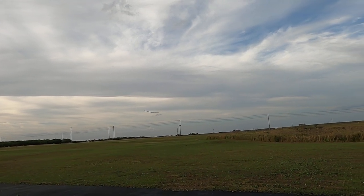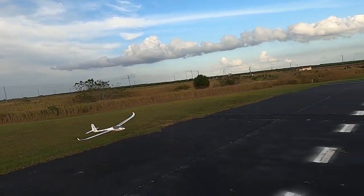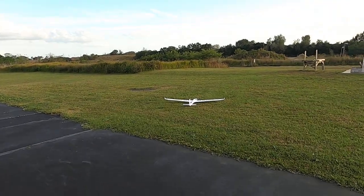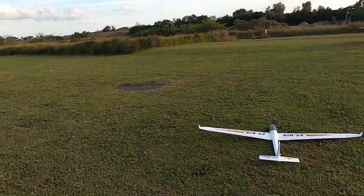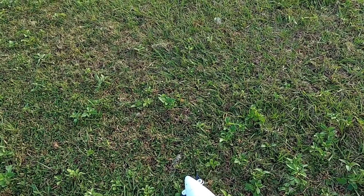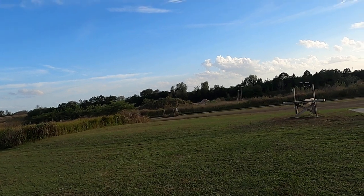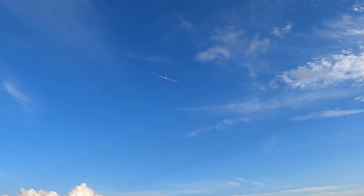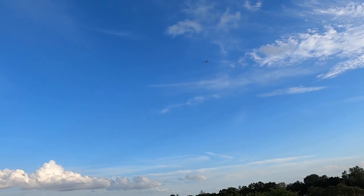All right, let's see if I can actually land this thing. There we go. All right, now I'm going to take it off again — this time I'm going to do an underhand toss straight into the wind. Yeah, the gun range is active again, I can hear the bullets — duck them bullets!